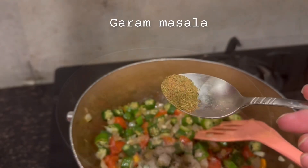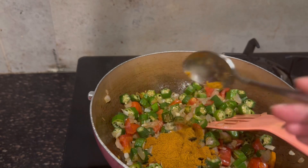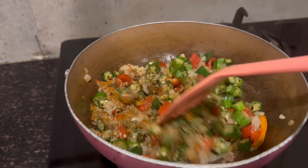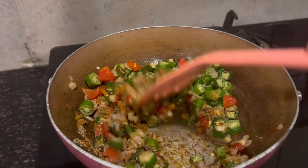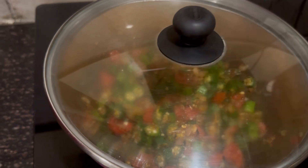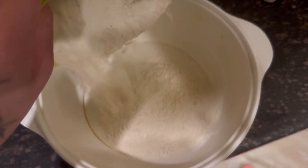You will add all these ingredients, and if you add all of them I am sure it will taste very good. After adding everything, we have put it all in to sauté and now we will proceed.